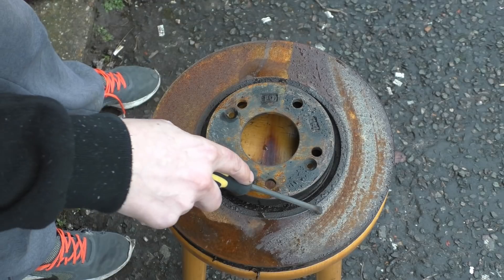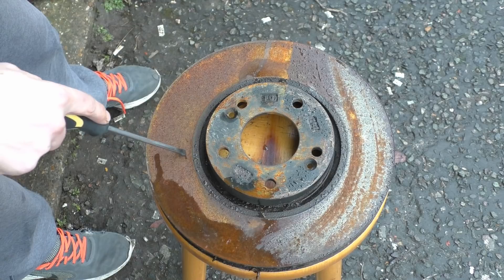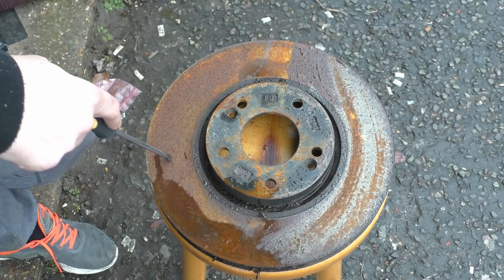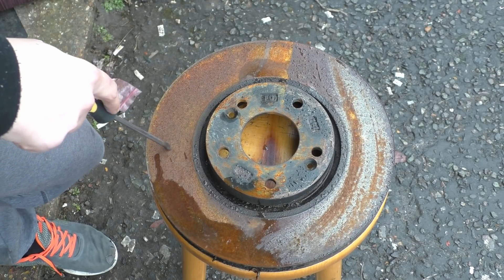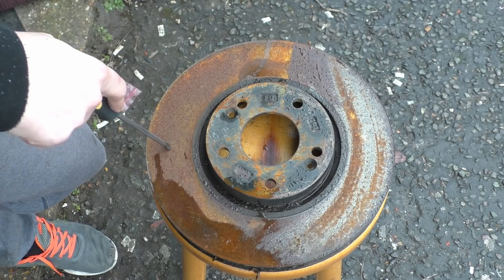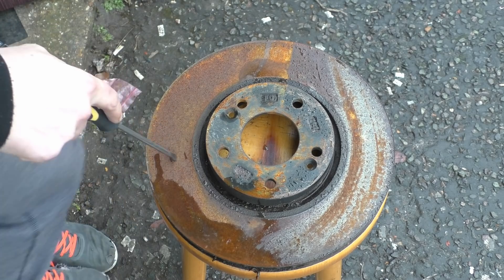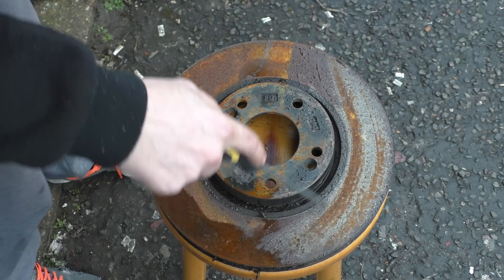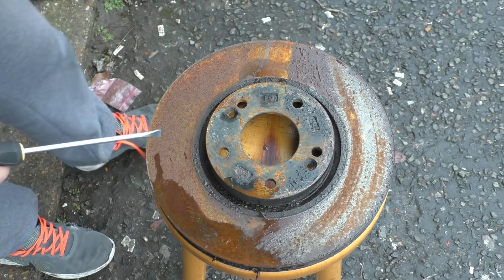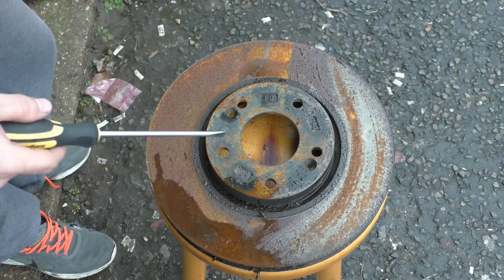It was about four weeks ago that the XCP started to rust — I was just keeping an eye on it — where the ACF 50 had already rusted by then. So the ACF 50 on a mucky disc lasted about two and a half to nearly three months, where this XCP is looking quite good.